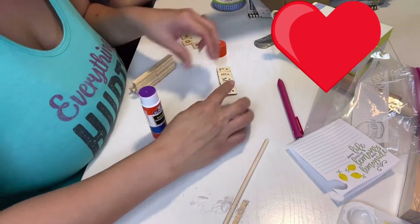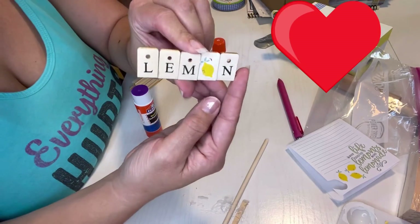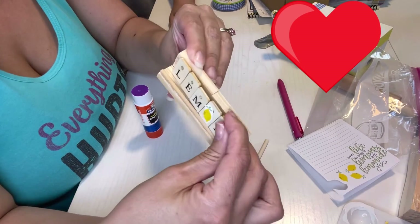I hope you guys enjoyed it and get to make these crafts. That's it — thank you guys, bye!